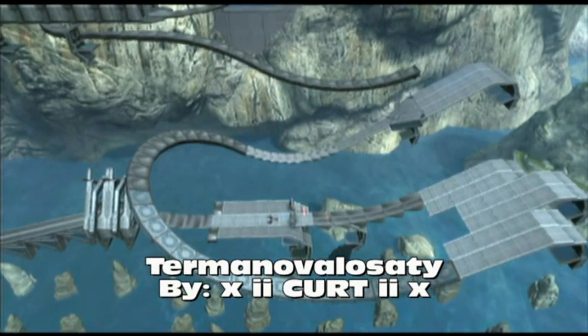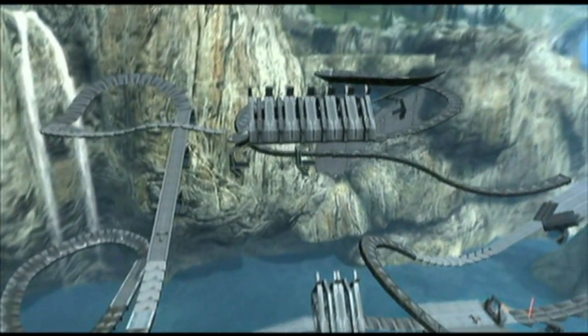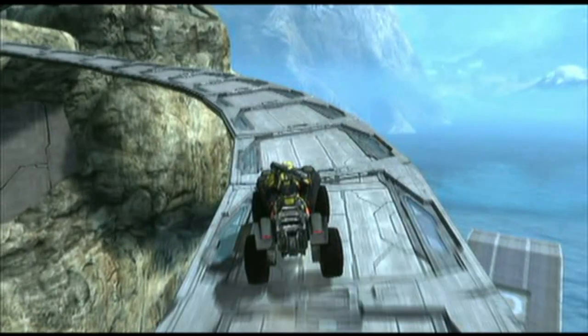What's up YouTube? This is Boyd and Milkman doing my 49th map review on what I assume says Terminal Velocity by Kurt. Terminal Velocity is jumbled into one word and spelled atrociously. I do not know if that was intentional or not.